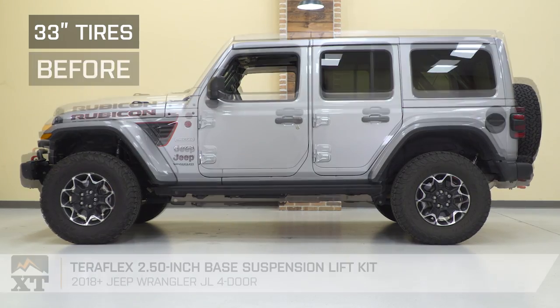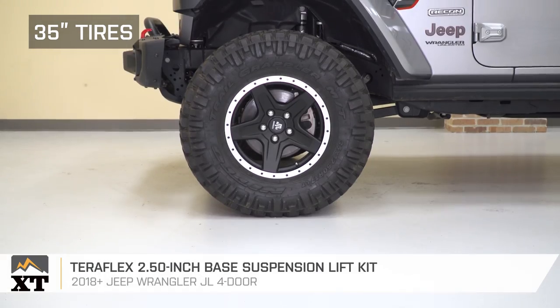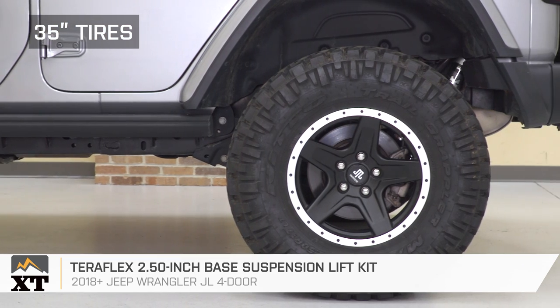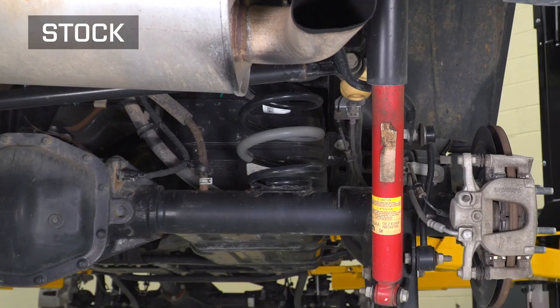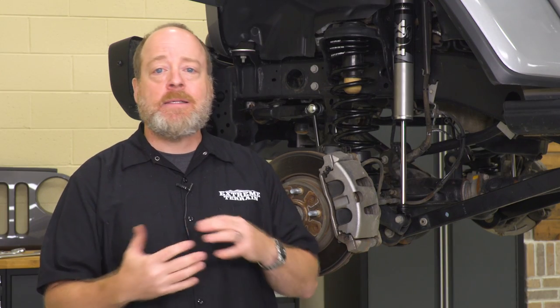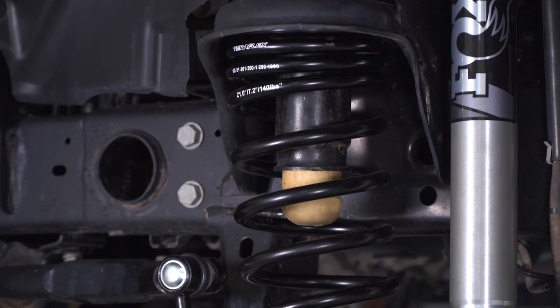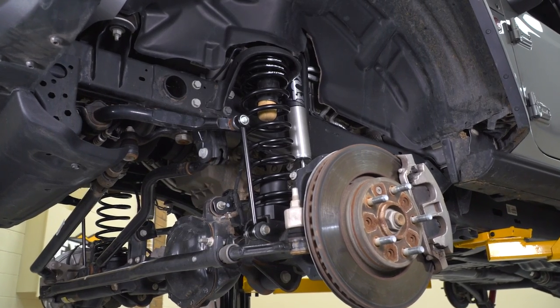This TeraFlex 2.5-inch base suspension lift is an excellent choice to get you started on your journey to greater challenges, because it splits the difference between more basic spacer lifts and far more expensive kits that replace practically everything under your Jeep. This TeraFlex kit gets its added height by using longer springs. Compared to more basic kits that use spacer blocks or original equipment springs, the new longer springs will flex more. As your Jeep twists over uneven surfaces, your axles will be able to keep all your tires planted to the ground, giving you better traction.